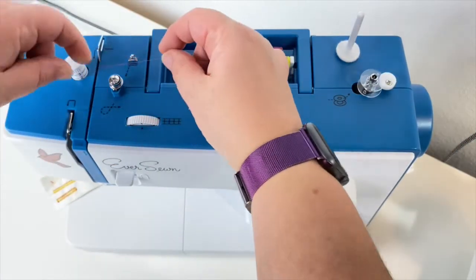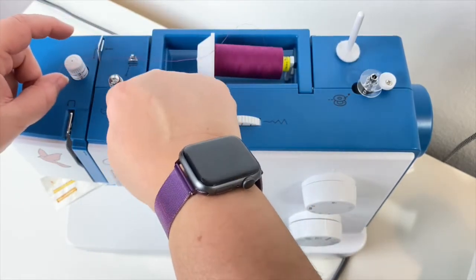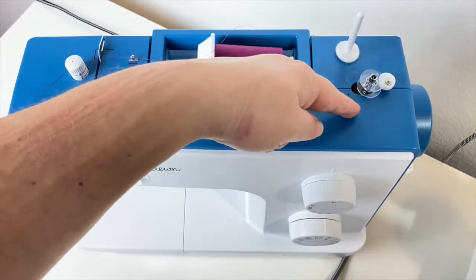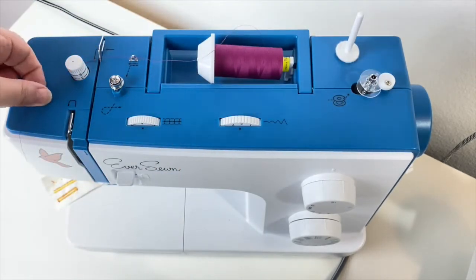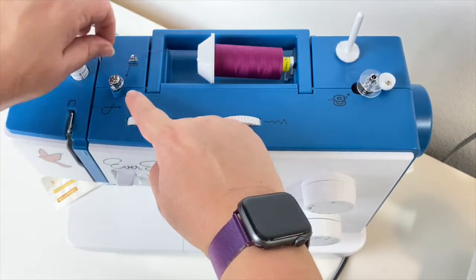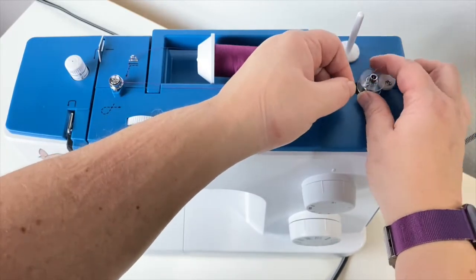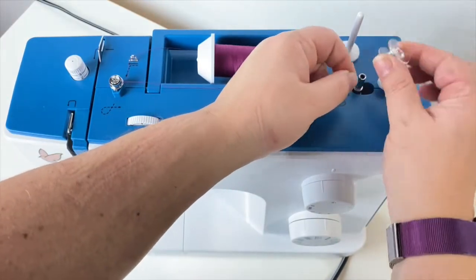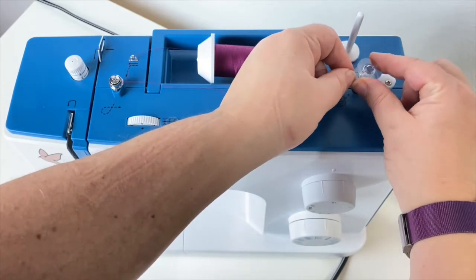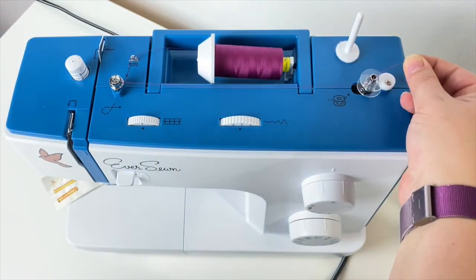To feed thread from your spool into your bobbin winder, follow the first thread guide and then around the bobbin tension holder, which is a metal-looking post with a kind of collar around it — that holds the tension in your thread nice and tight. The bobbins come with little holes where you can feed thread through to hold it while it winds. Feed it through the thread hole, pop it back on the bobbin winder, activate it, and when you step on your pedal it will wind the bobbin.